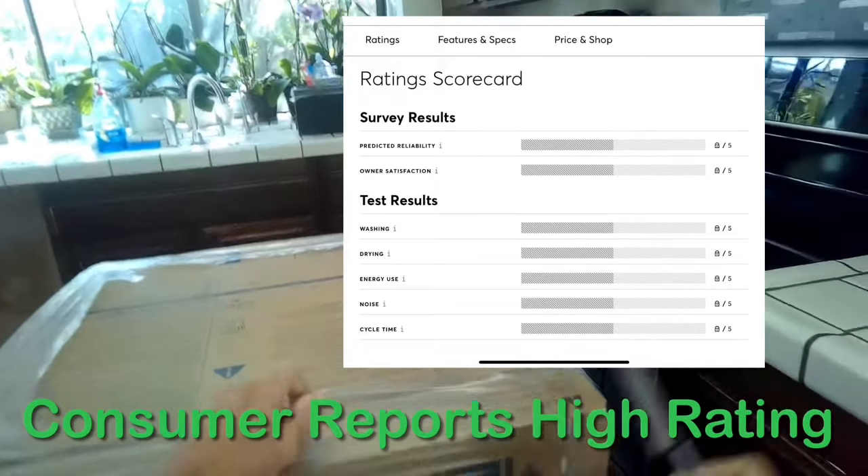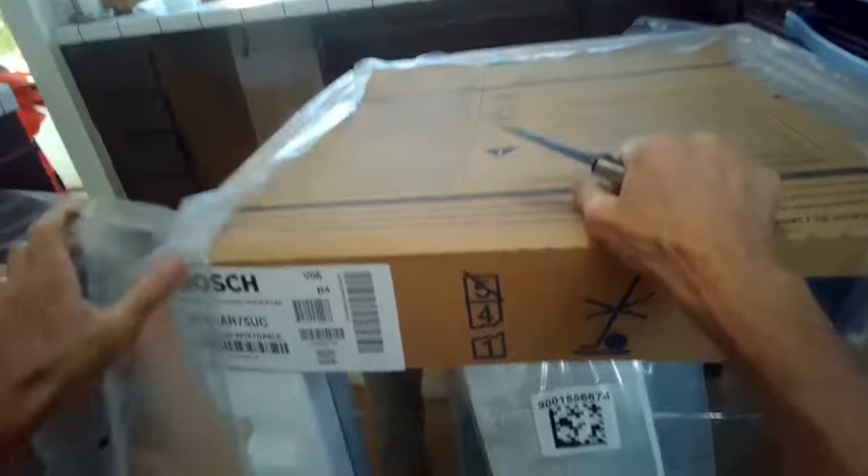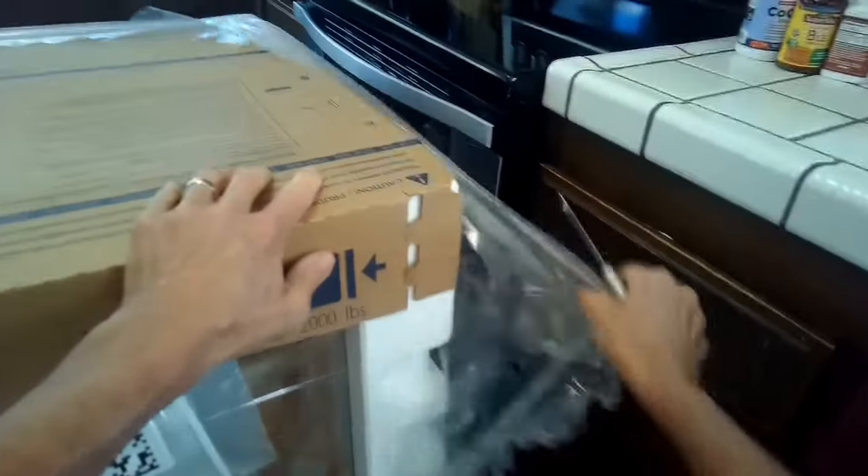For the unboxing, I've just got to remove some of this plastic sheeting — just be careful — and then we can get the cardboard off. The install will be pretty easy. Once you get everything unboxed, you're just going to be hooking up the water line, the drain line, and the power, and then attach it to the inside of the cabinet and it'll be all set.